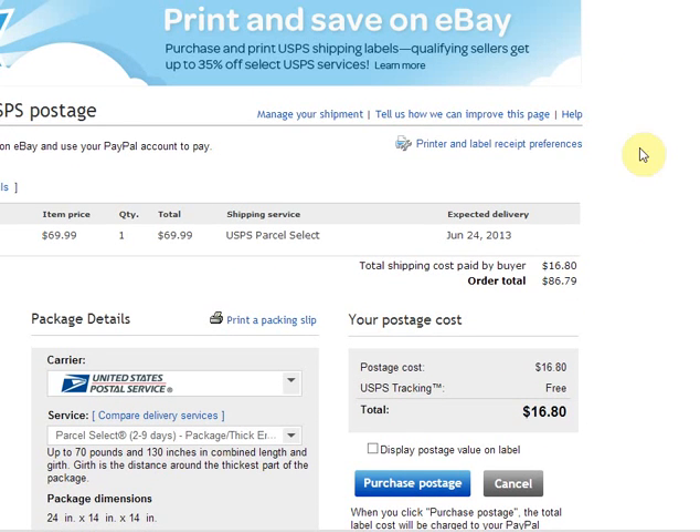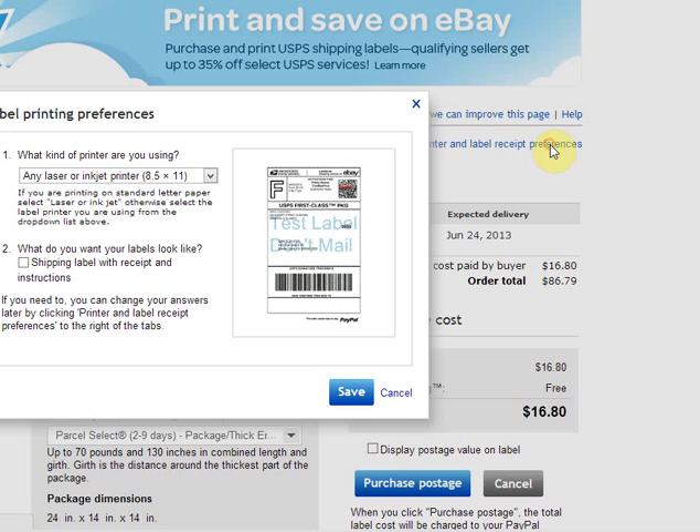If you go to the top of the page there's a link that says printer and label receipt preferences. Click on that, this little pop-up box comes up. You're probably using an inkjet or laser printer so you can use that default option.